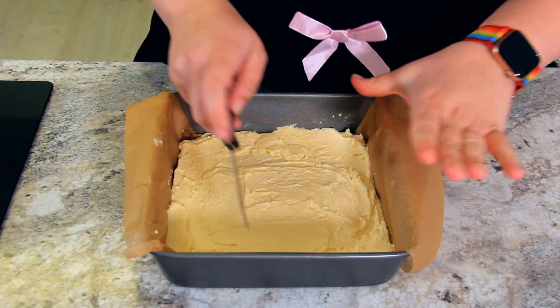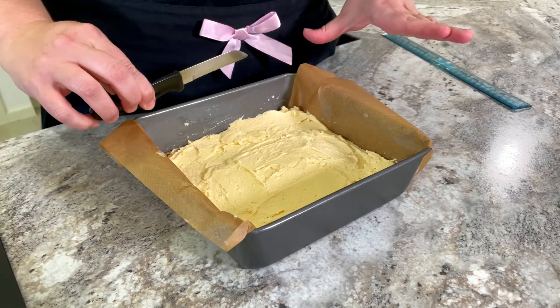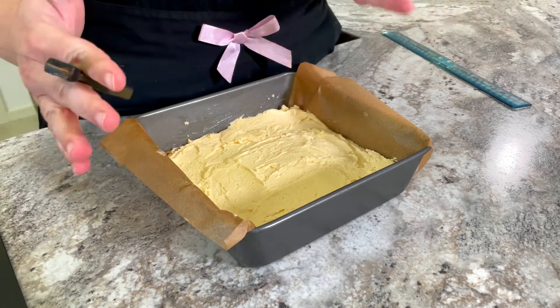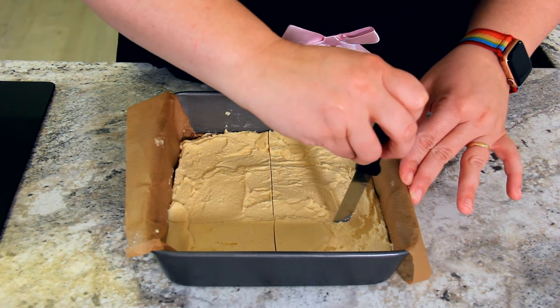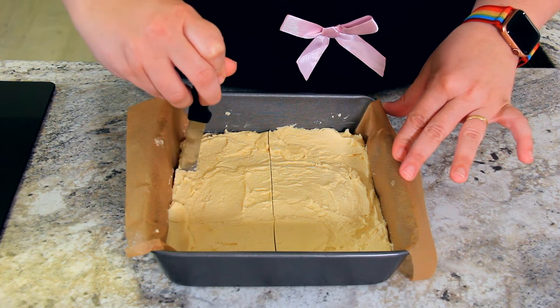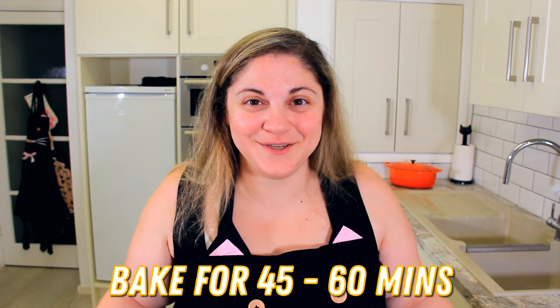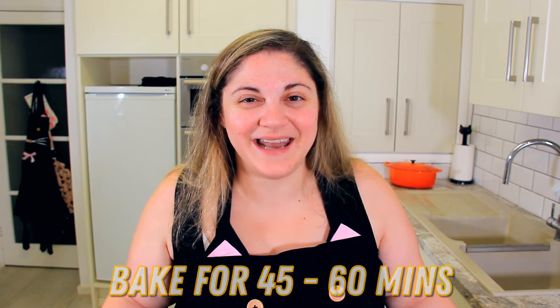Now that our dough is chilled we want to cut it. I like to cut it 6 pieces this way and 3 pieces this way so they fit perfectly in our boxes. The reason we cut it before we bake it is so that we'll have those nice clean edges. We're going to bake these for about 45 minutes to an hour until the middle is set and they just start to brown — that's when they're ready to come out.